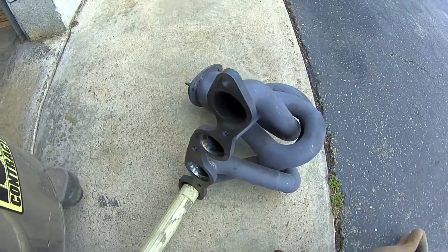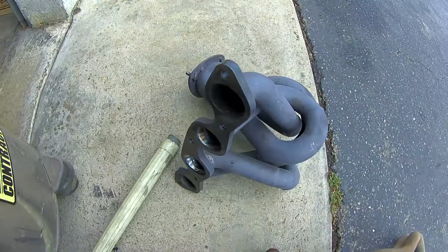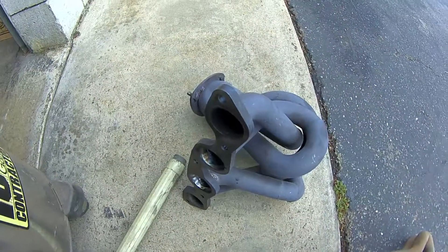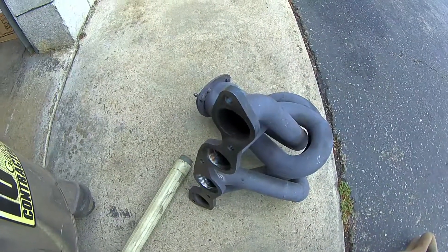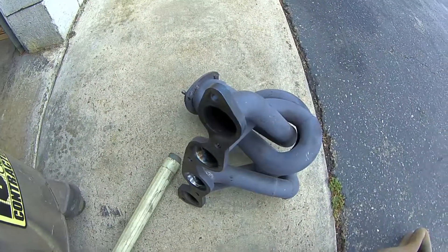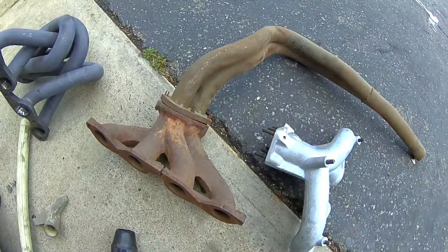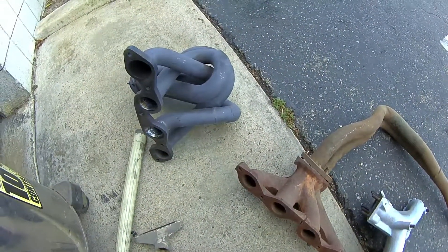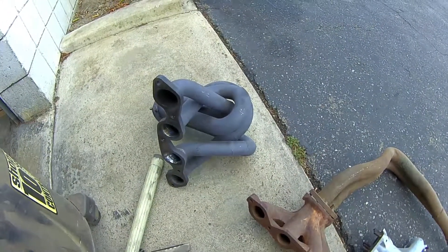If you recall from the previous video, we did this same header design with the collector on it and it flowed anywhere from 10 to 20 kilograms per hour depending on airflow. So cutting that collector off has had a pretty disastrous effect on how well this header is going to work. That's my comparison: stock manifold with a head pipe, and modified header with a collector that's been made ineffective. Thanks for watching.